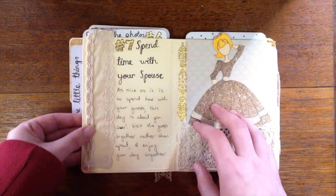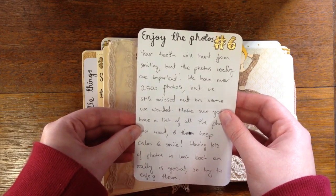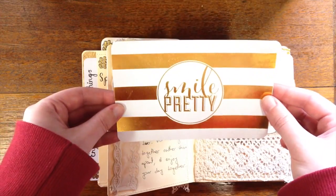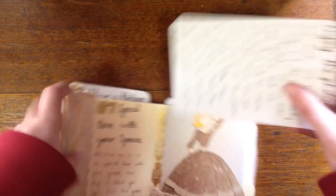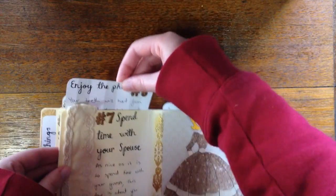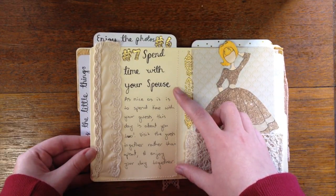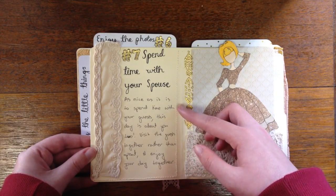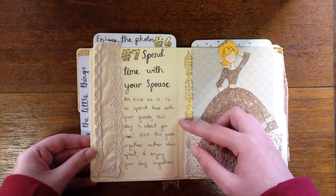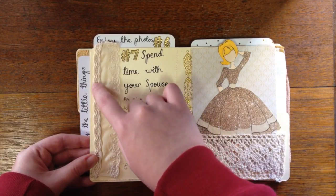Number six: enjoy the photos. We have over two and a half thousand photos from our wedding and still didn't get all the ones we wanted. So even though your cheeks hurt, take lots of photos — it says 'smile pretty,' which I thought was apt. Number seven: spend time with your spouse. I see so many weddings where the bride and groom run off to talk to family or friends separately, and spend most of the day apart from each other. You're getting married — spend time with them.